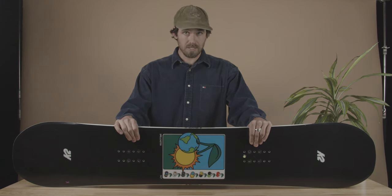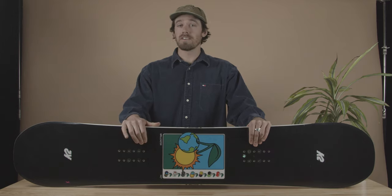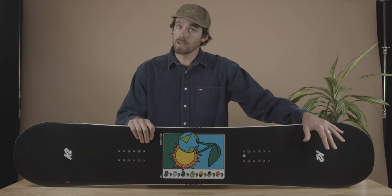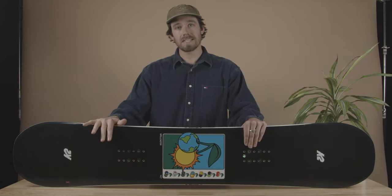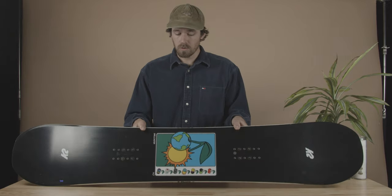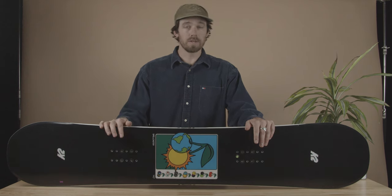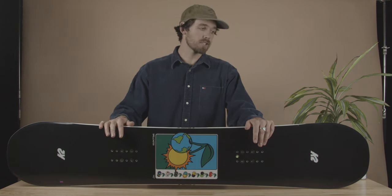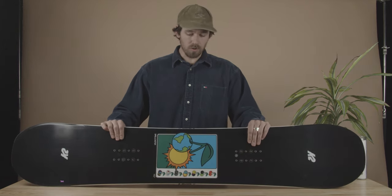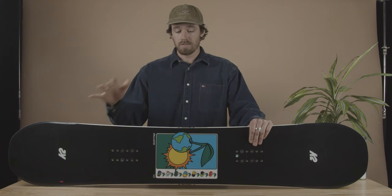A big feature is our women's specific Rhythm Core that's in all of our higher end women's boards. It's a core that's a mix of bamboo, aspen, and paulownia. In the tips and tails of the board it's all paulownia wood, and paulownia is super low density and lightweight, so it makes the board really light with low swing weight. Whether you're ripping through trees or spinning on jumps, it's going to be really easy to get that extra 180 around.